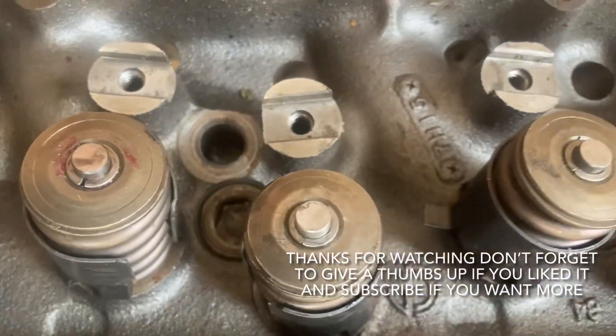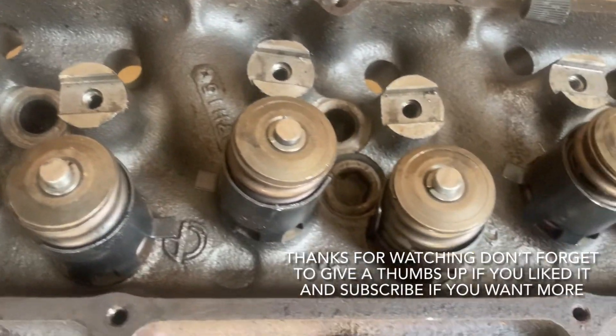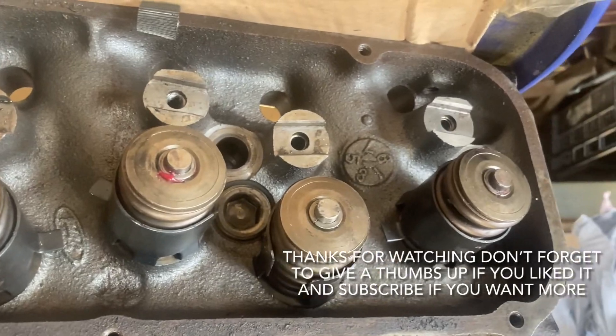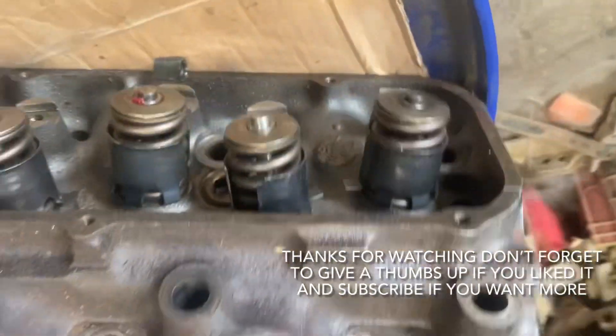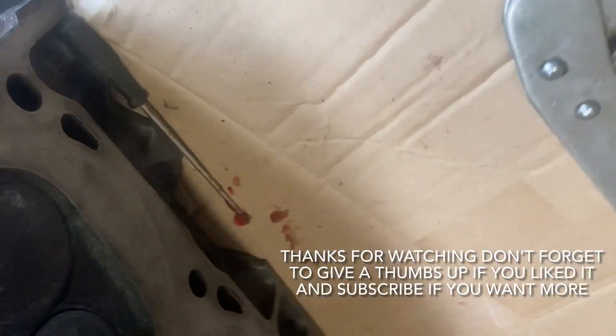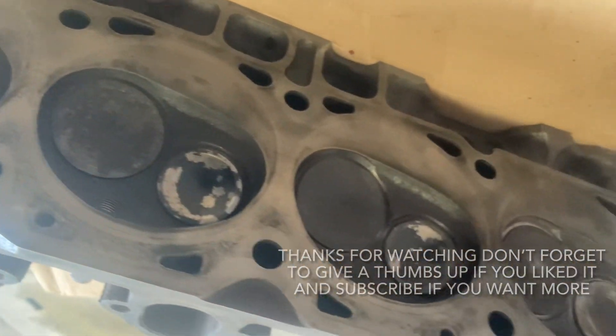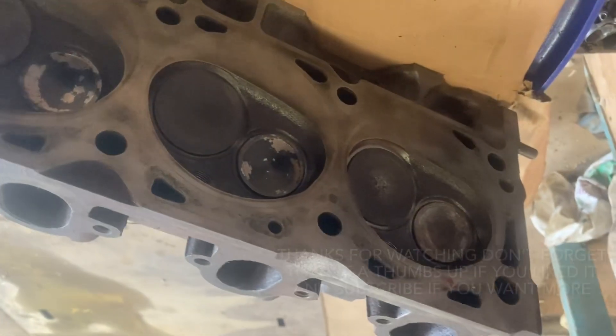There we go — all the valves are in, collets in place on the top of every valve, and this head is now ready to go back on. I'd like to thank you for watching. Click the thumbs up if you liked it, don't forget to subscribe if you want more, and leave a comment — always glad to hear from you. Thank you very much.